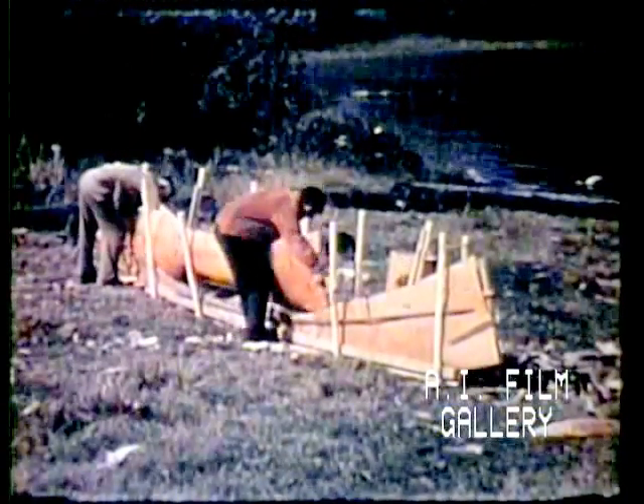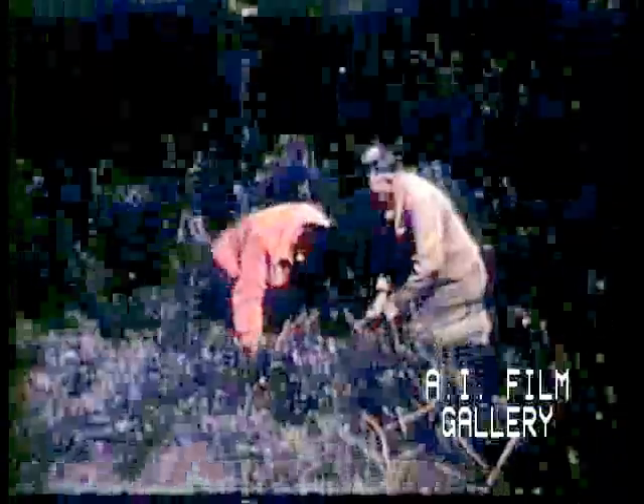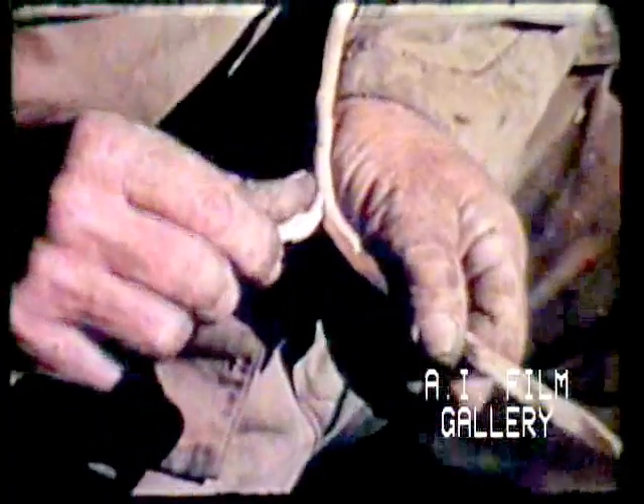A second strip of bark is slipped in to form the side of the craft. And then comes the longest task of all, a task that falls to the women — the sewing of seams in the bark. The sewing is done with spruce root pulled from the ground by the men. The tough fiber is carefully split, Matt following the grain from side to side, making sure the division is even.